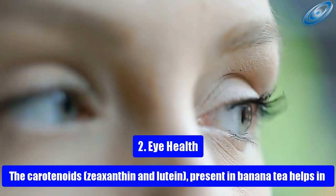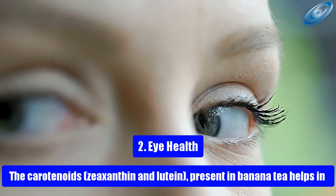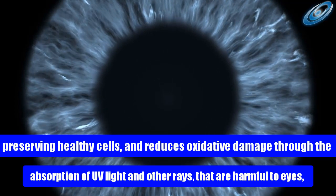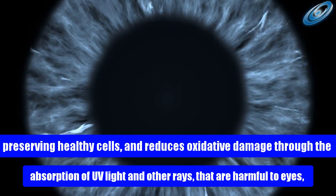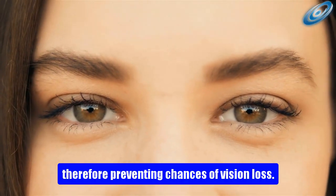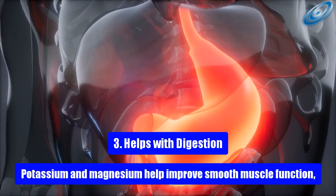Health benefit 2: Eye health. The carotenoids zeaxanthin and lutein present in banana tea help preserve healthy cells and reduce oxidative damage through the absorption of UV light and other rays that are harmful to the eyes, therefore preventing chances of vision loss.